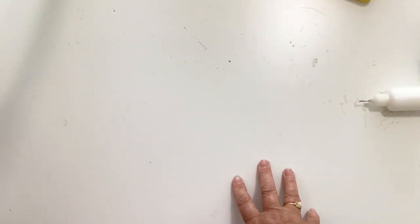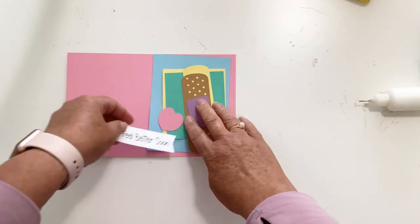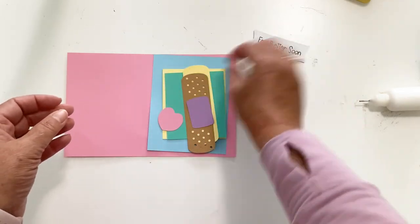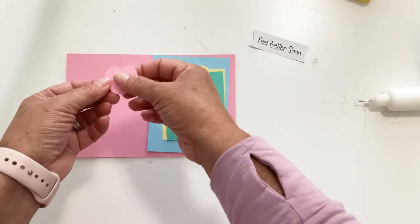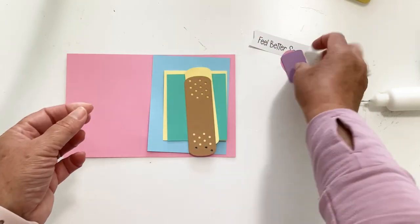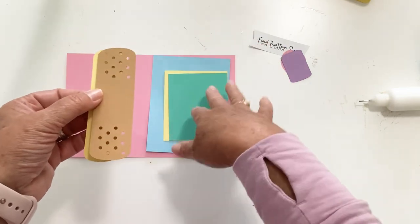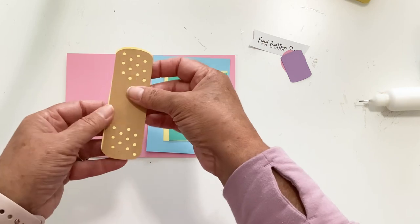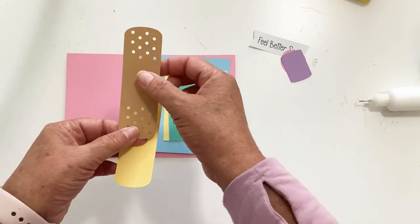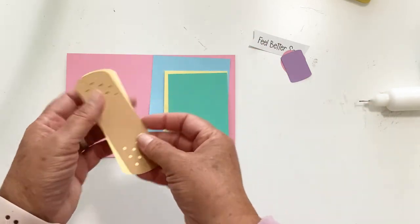The next one is our Feel Better card. For this one you have another printable sentiment that says 'feel better soon,' another heart, the front piece of your bandage, the bandage itself, and a backing piece because we're going to layer all these pieces. You'll have two pieces — if you don't want the holes in your bandage you could skip the backing piece and just use the bandage and middle piece, and that would work too.